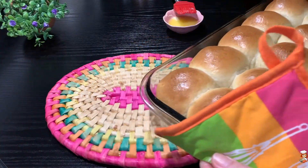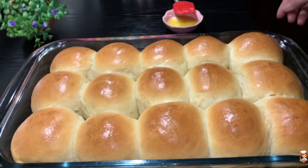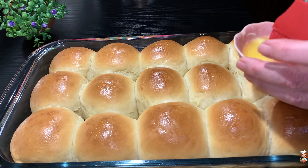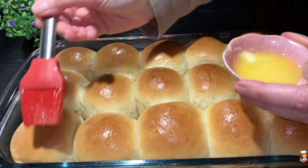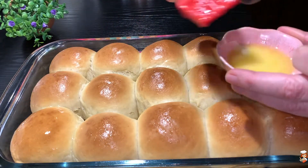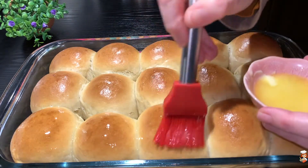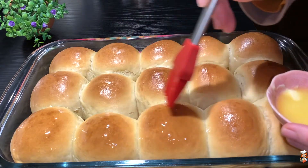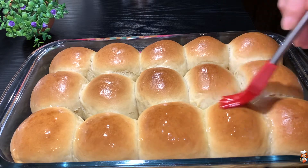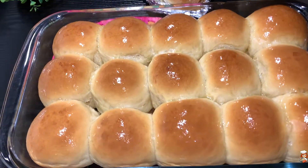30 minutes later, our buns are ready! While they're hot — and this is totally optional — I'm going to brush them with some butter. The butter gives them a shine and also makes them really soft. Then you can take them out of the tray and put them on a cooling rack and let them cool down there.